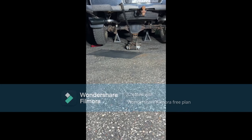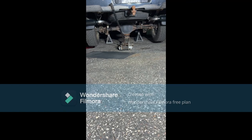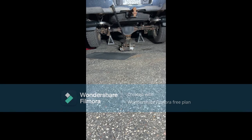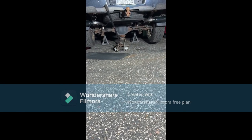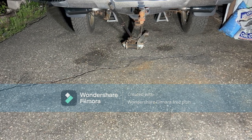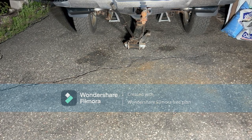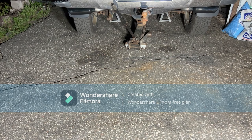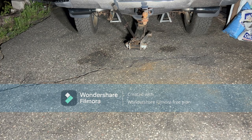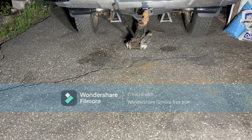I just got done torquing down all the bolts. Looks good — about as close to even as I can get. Time to do a sound check. At this point I also need to do a leak check to make sure there are no exhaust leaks. All right, this is the moment of truth — here's the official startup.